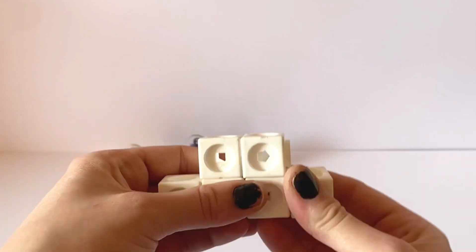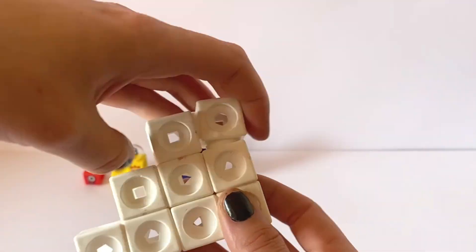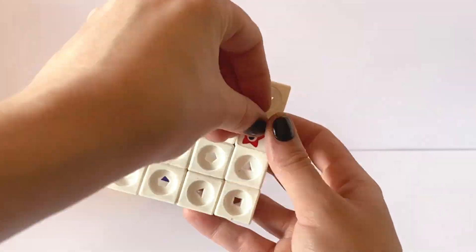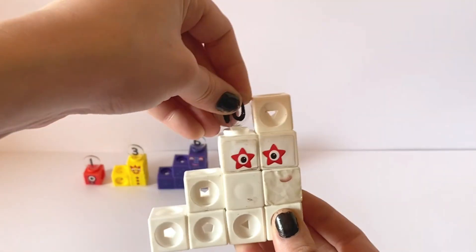The fourth member of the Step Squad Club is NumberBlock10 and she has ten white blocks all ascending from one, two, three and four as a step shape. These first four NumberBlocks of the Step Squad Club don't have step shape eyes as they usually wear their step shaped masks.